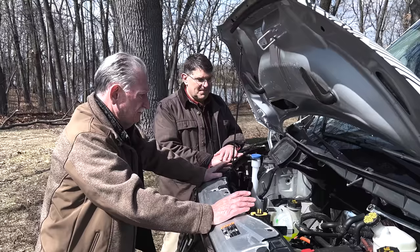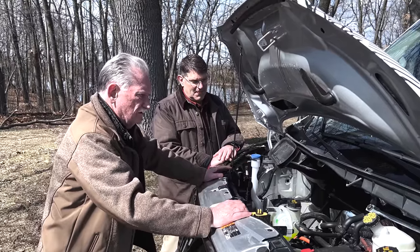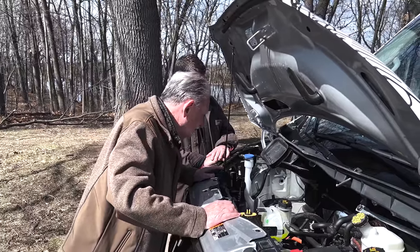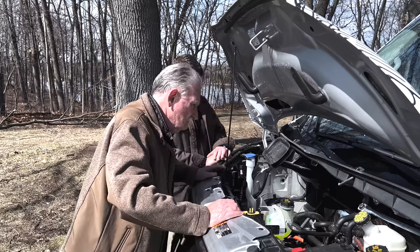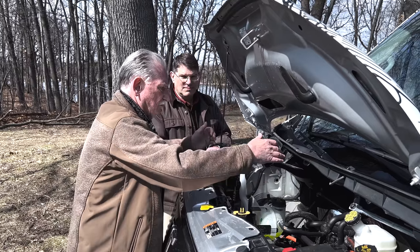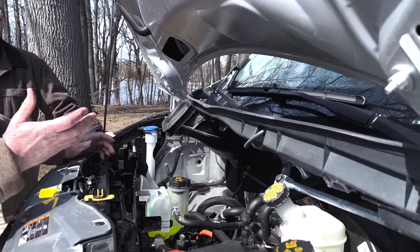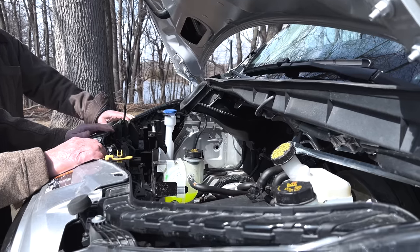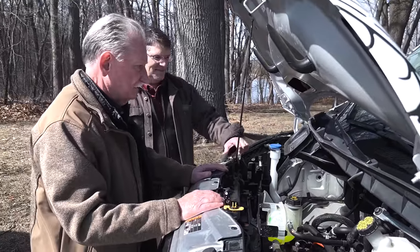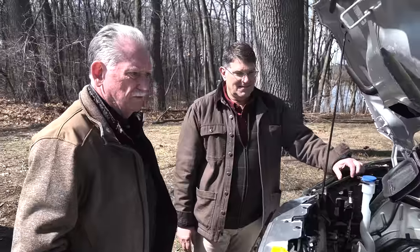I think if Ford went with a super bottle or an octo valve system similar to what Tesla has, you could make this a lot more effective and efficient. I could see a plastic box going in here about that size — you could use it for keeping your beer cold. This would be an ideal application for that. We've talked a lot about the inside, so let's step in.